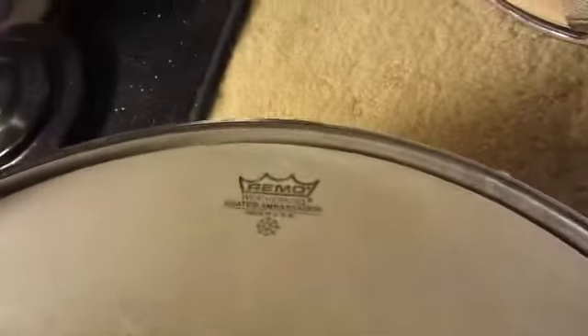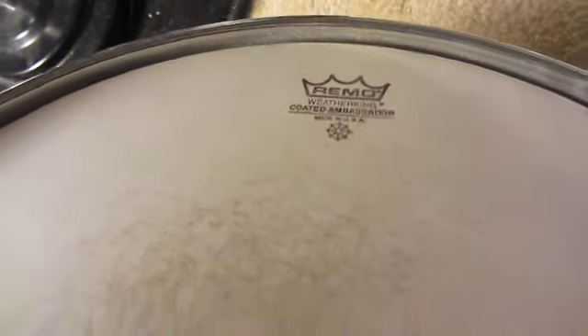It's kind of 60s, 70s maybe. It's cool, though. I will probably get some new heads for it right now. I've got the Coated Ambassador. This is from 91, and that drum head is probably from 91.